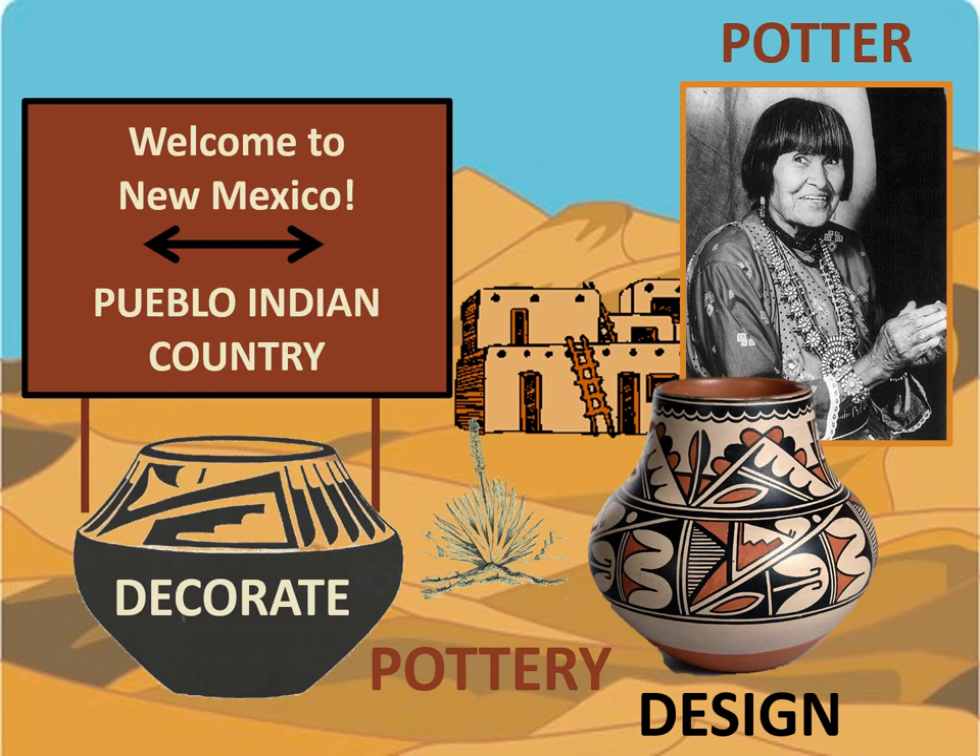Great job, artists, and great listening. Great job today, Paradise Panther artists, as we learned about our last master artist for the school year, Maria Martinez. In your art activity, you will have a chance to be a potter and to decorate your own creation, just like Maria. Have a great day, Paradise Panther artists.